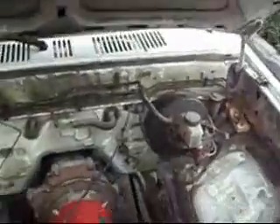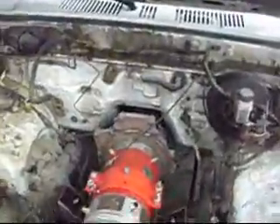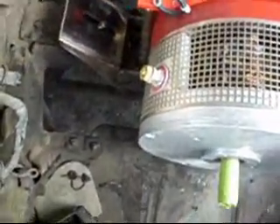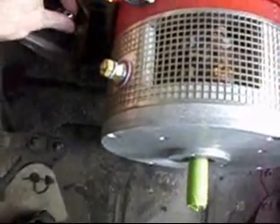Looking at the electric truck again. I got some different washers here. I'll try it here. Much better. We'll be right back.